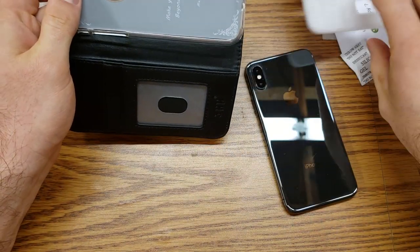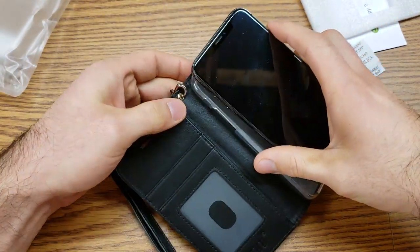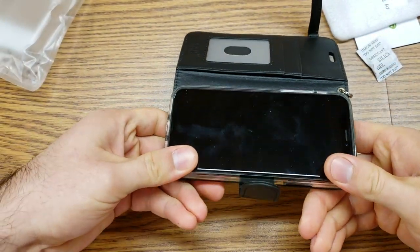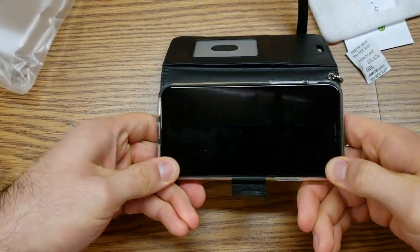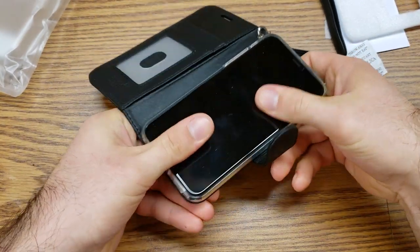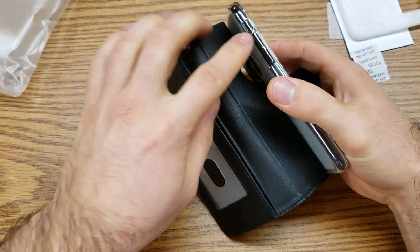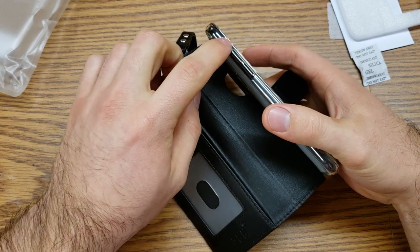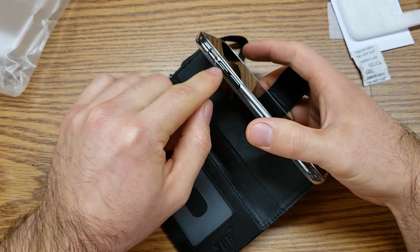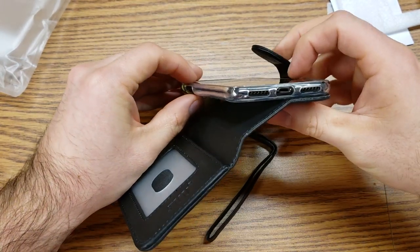So let's go ahead and install the case and take a look at all of the openings. I like to install with the side of the most buttons first, so I'll push it in and then push forward and press down simultaneously. Just like that, it slides into place — definitely a nice and snug fit, which is a plus. As far as the openings go, there are actual openings for your volume up and down and your mute switch, going straight to the physical button, which is something I always prefer.